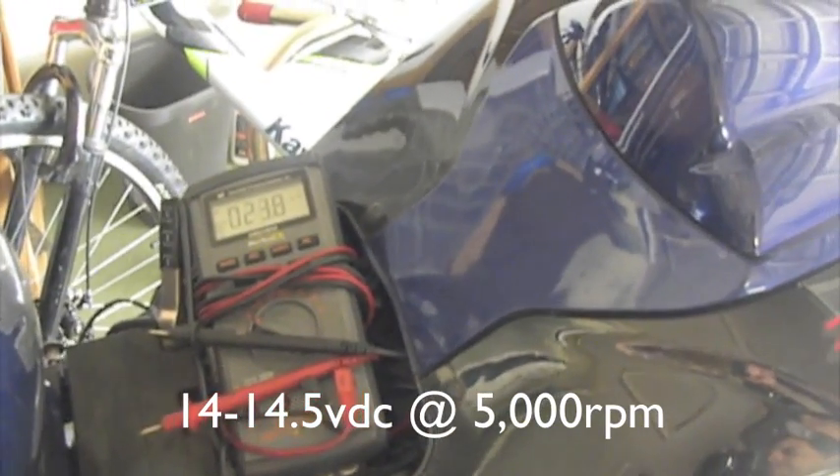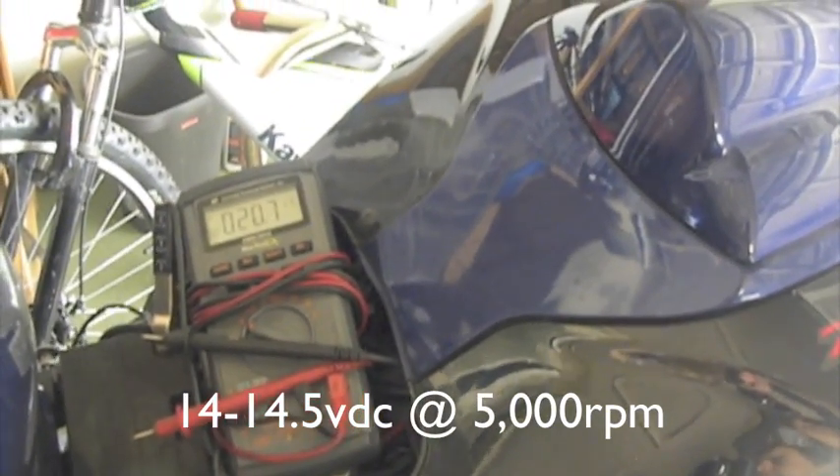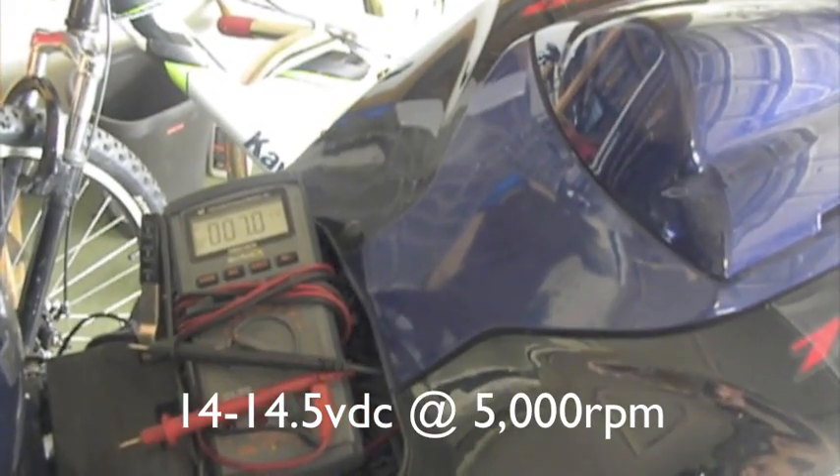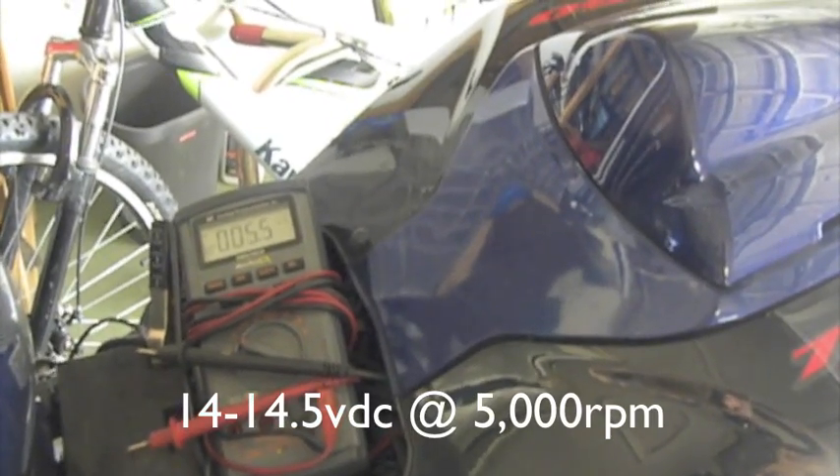In my case, I was getting about 10.5 volts DC at 5,000 right off the bat, so I knew something was wrong. At the same time, if you rev it up higher than 5,000 and you see the volts creep up over 15 volts, then you've got a voltage regulator rectifier problem and you're going to want to replace it.